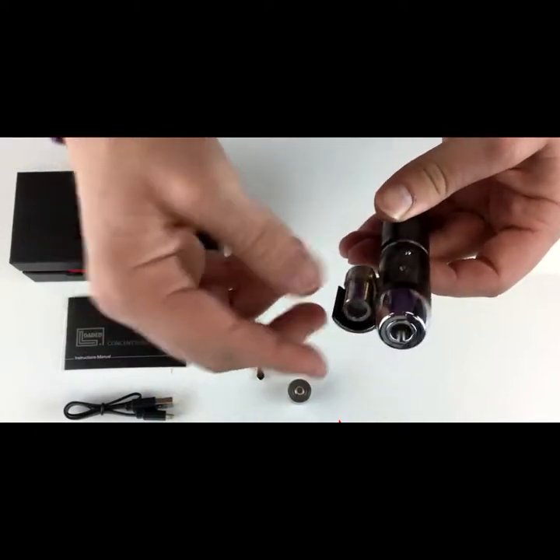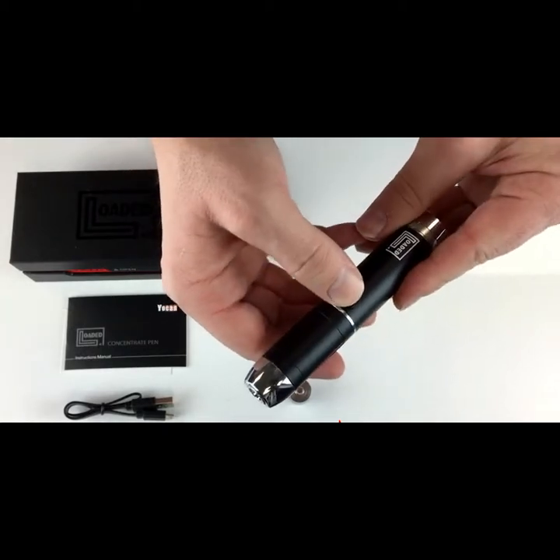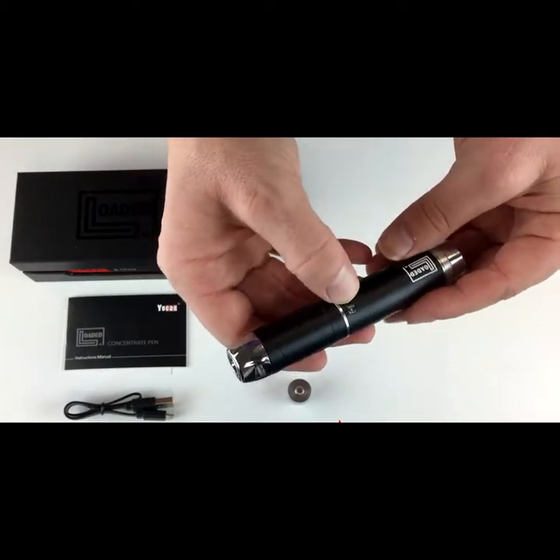You load up your coil, load up your pen, close the door, and it's your standard five clicks to turn it on and off.